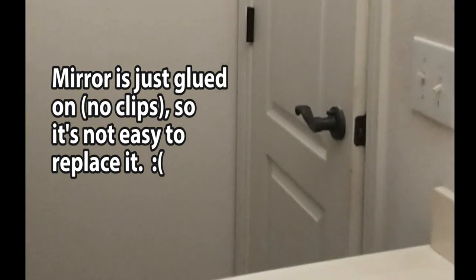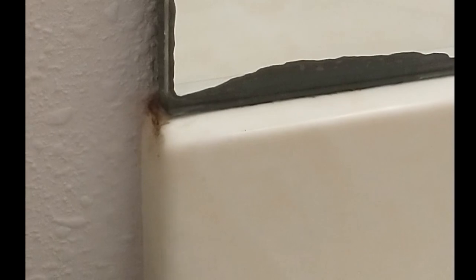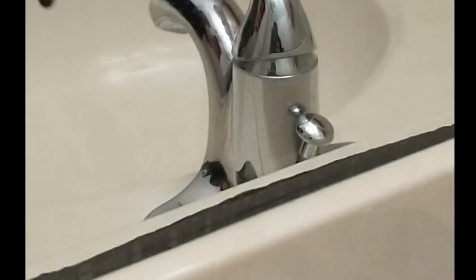This is our mirror before Mirror Mate. You can see there's a lot of damage down here just from years of lots of hot showers.